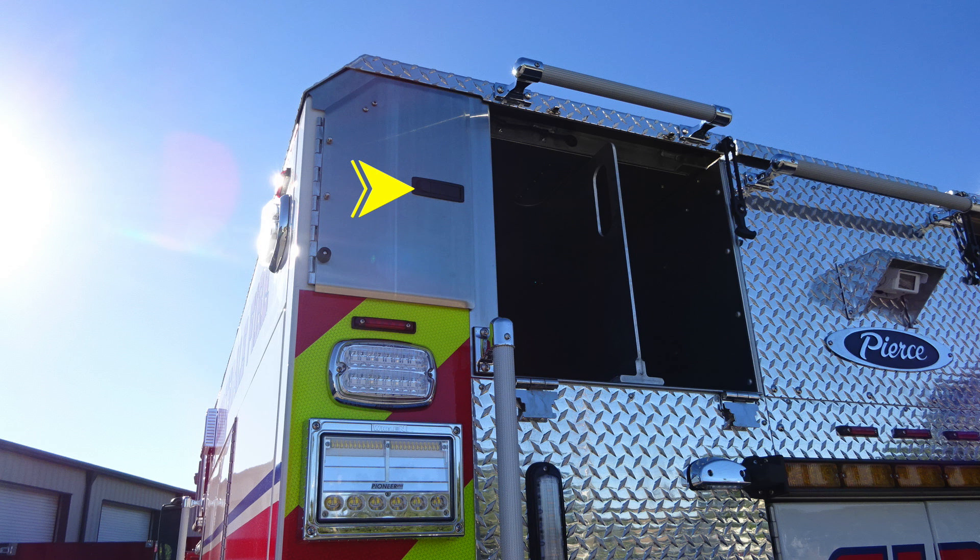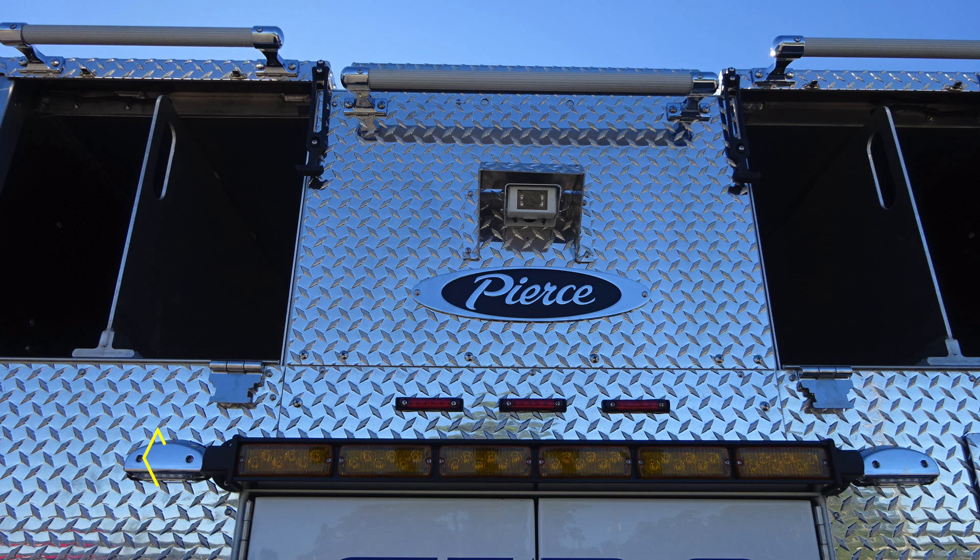As we move to the upper portion, we have additional storage in the upper left and right-hand side, and additional hose storage in the center area and on the right side, in addition with a backup camera at the very top near the Pierce logo. Just underneath that Pierce logo is where you'll find your traffic advisor.